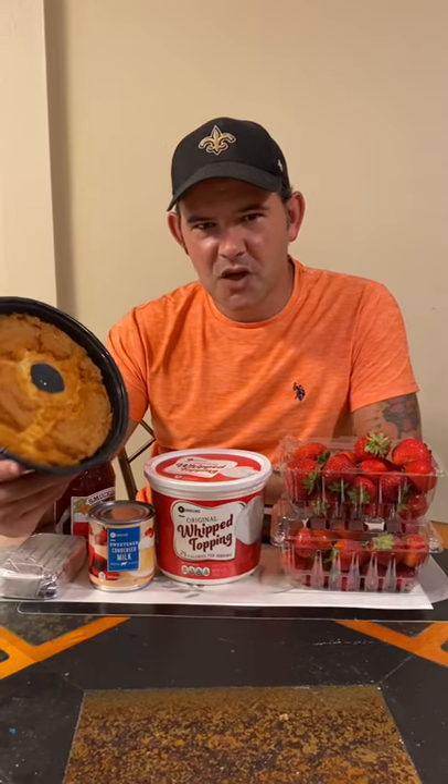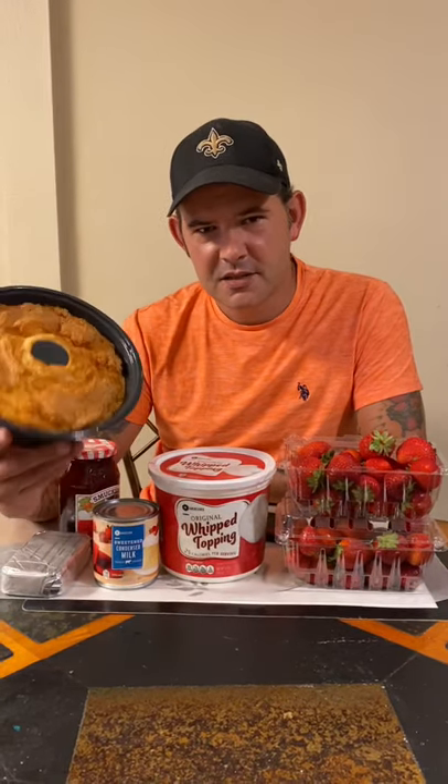I'm gonna show you how to make strawberry shortcake next level. I cut the strawberries in quarters, now I'm gonna go ahead and add some strawberry preserves, just enough to coat all the strawberries. This is what it should look like.